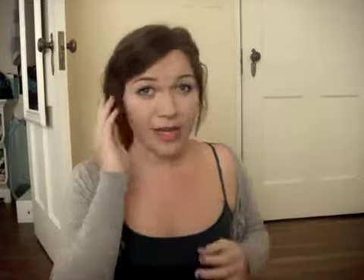So here's the first look, and this is a side bun where you cover up the hairband with your own hair, then pin your bangs to the side, and there's a small detailed braid on the other side. So if you're interested in this look, keep watching.